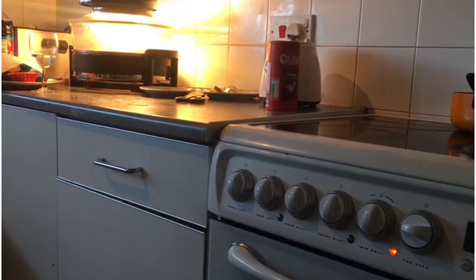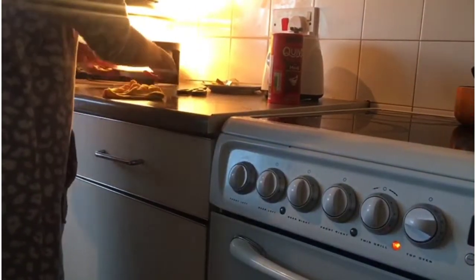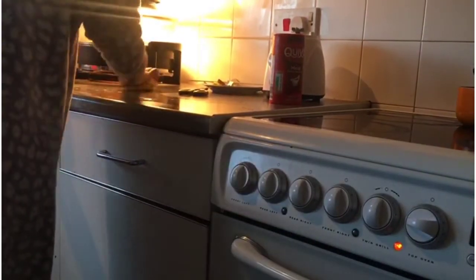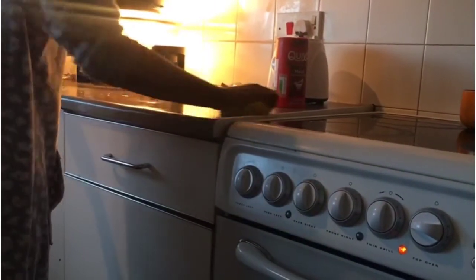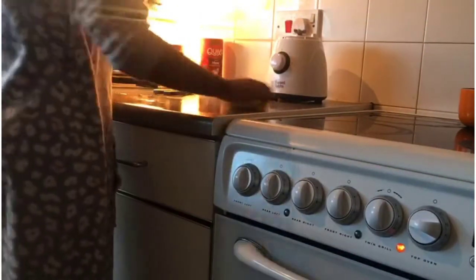I didn't use all of the Maggi cubes — I only used about half. We don't usually use one full Maggi cube.